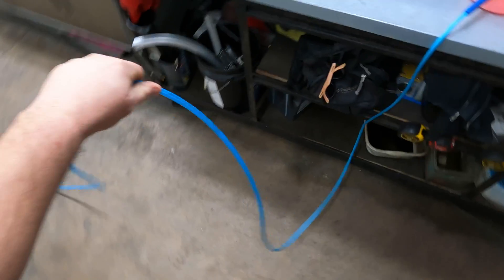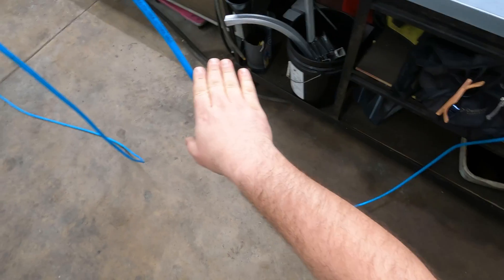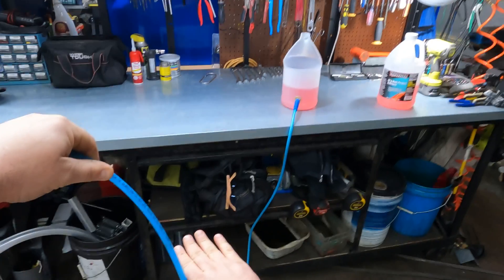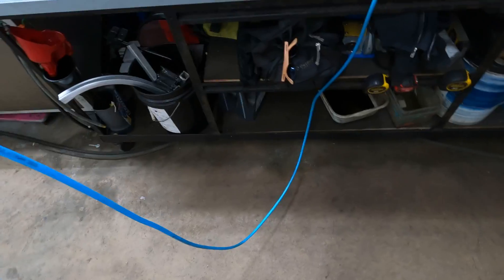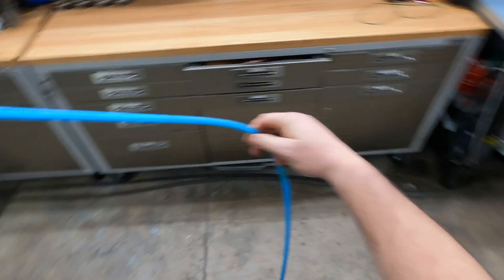What you want to do is lift the hose up like this — you'll see the water starting to come up, leveling with our jug. Then just slowly but surely walk this down the way and repeat this step, walking it down like this until you get to the end of the line.